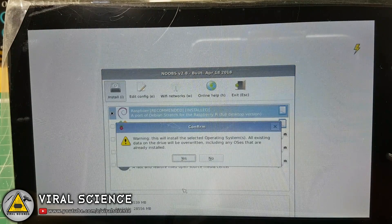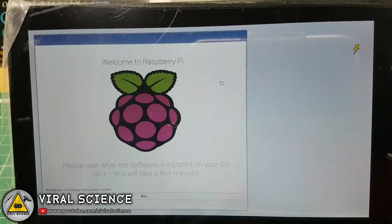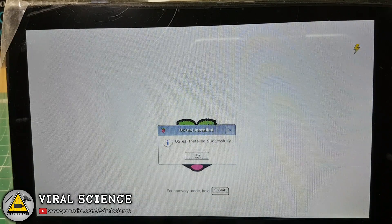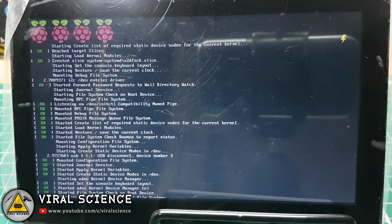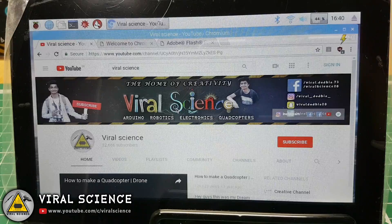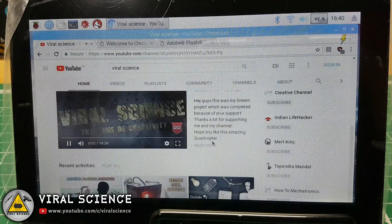Now click on Raspbian and install. After you get the message 'OS installed successfully,' click OK, and finally you have installed the operating system on our Raspberry Pi. Our Raspberry Pi computer is now ready to use.